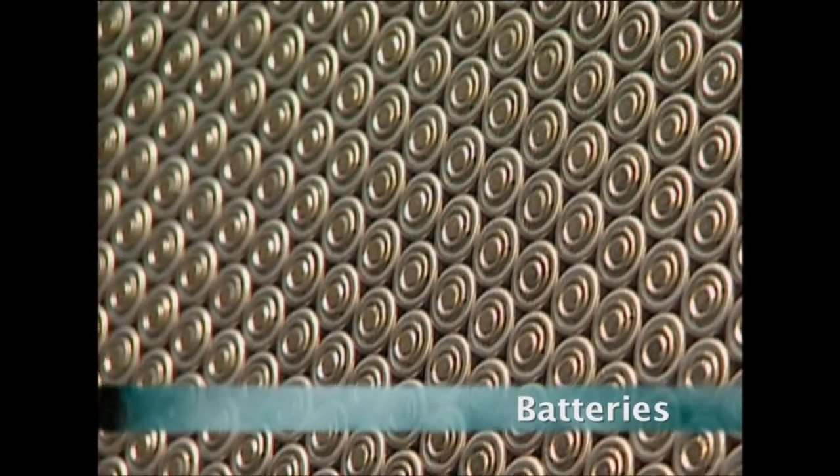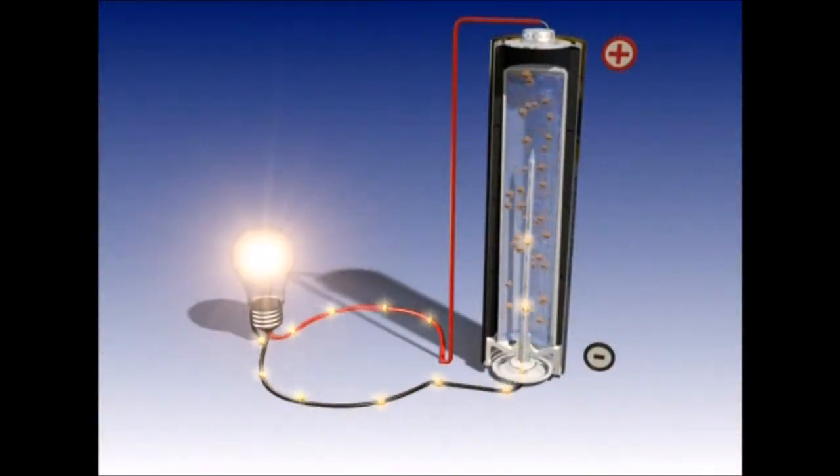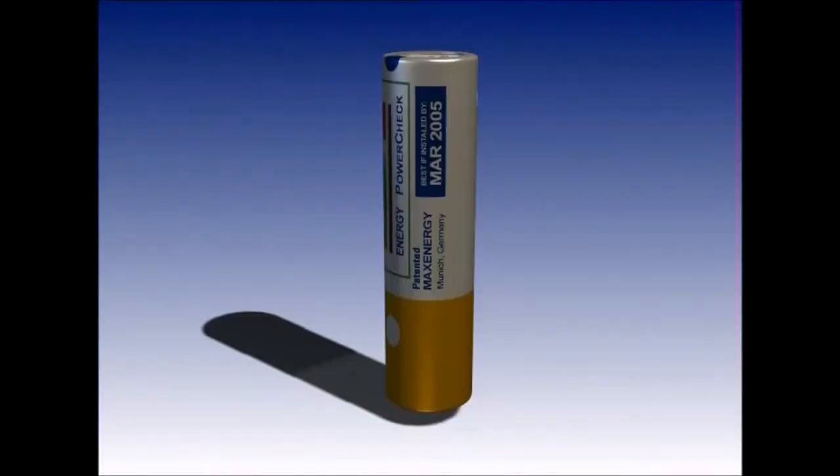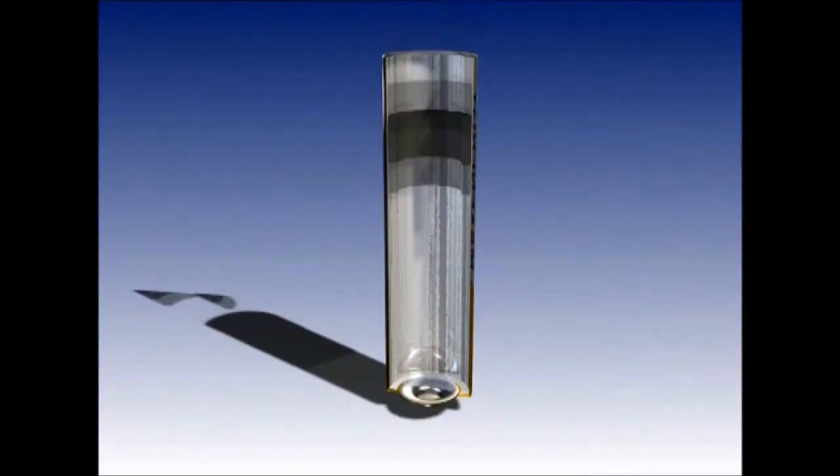But first, the humble battery. Last year the UK used more than 680 million of these little tubes of power, but how do they actually work? These cases are for the standard AA battery, but what else do you need to make one?